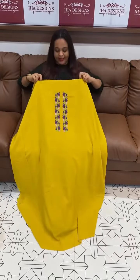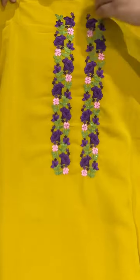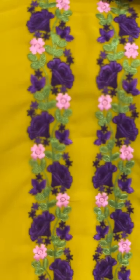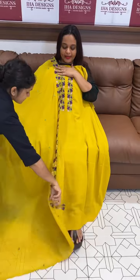Hello viewers, welcome back to IHA Designs. Faux georgette fabric, multi-color embroidery, beautiful and budget-friendly unstitched salwar suits. In the collections, the bright color yellow tone on one side with multi-color embroidery.